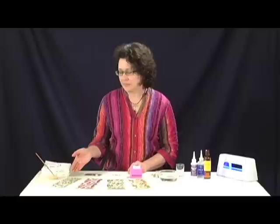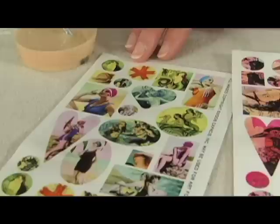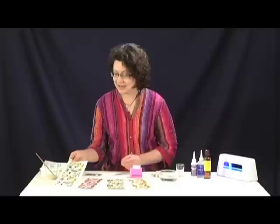I'm using the Patera image transfers and they come in four different sheets, four different categories. We have bathing beauties that have mermaids and old time vintage ladies in bathing costumes. We have the collage birds and butterflies. We've got the Paris transfers and we have the nature transfers. I've chosen the bathing beauties today with this particular image with some mermaids in it.